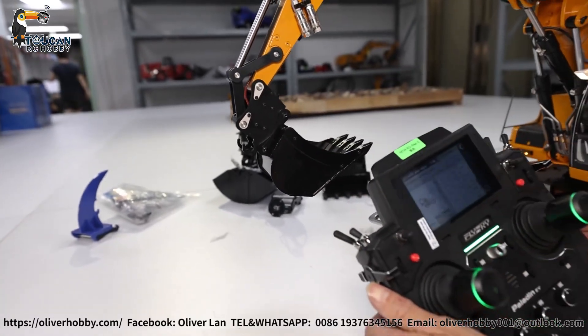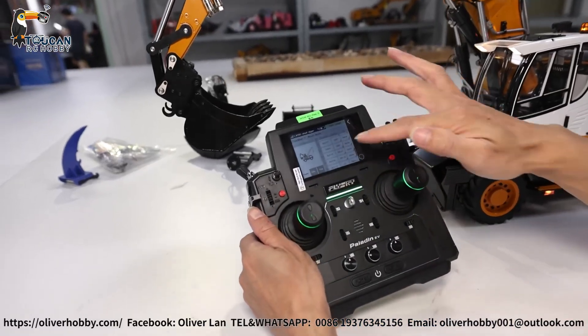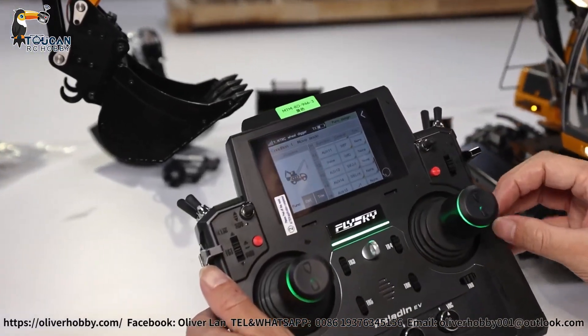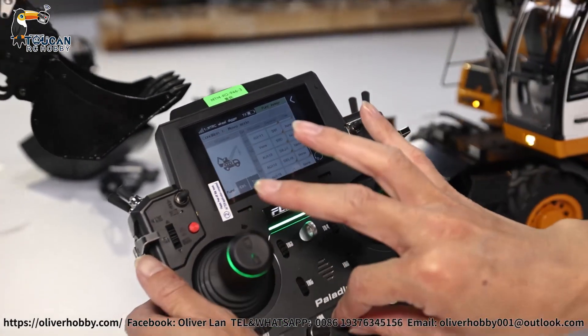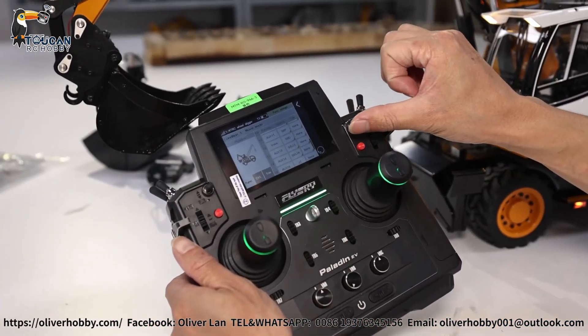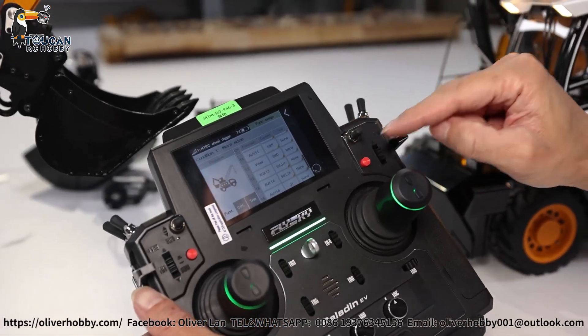SWF pushing forward — that's channel 11. Channel 12: sound, SWD. Start engine, stop the pump. Horn: SWD forward — horn. Backward — start engine.